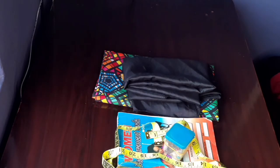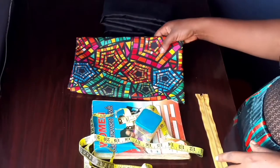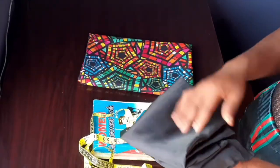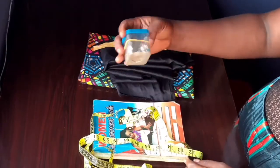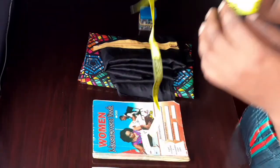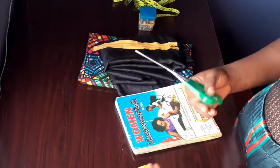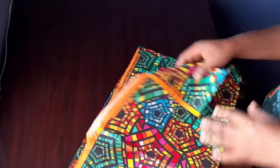Hey guys, welcome back again to my channel. On today's video we're going to be making a mini skirt. This is the fabric we're going to be using — this ankara print — and this is our lining. I'm using a short zip because it's a short skirt. I have my pins, measurement tape, book for measurements, scissors, and chalk. Let's get right into this video.